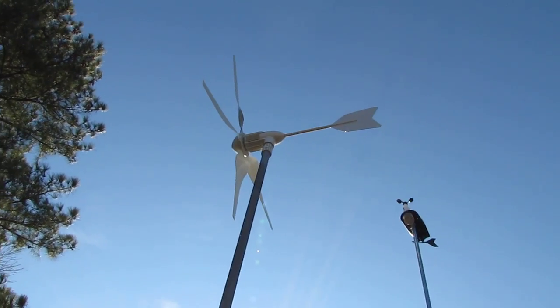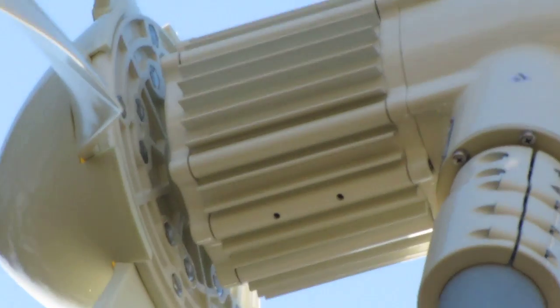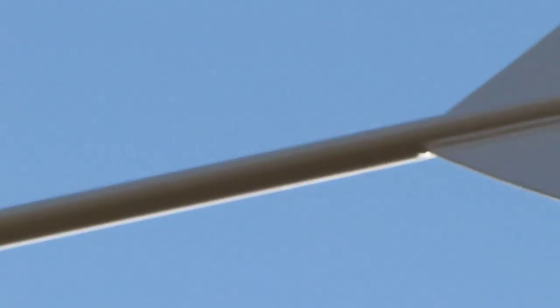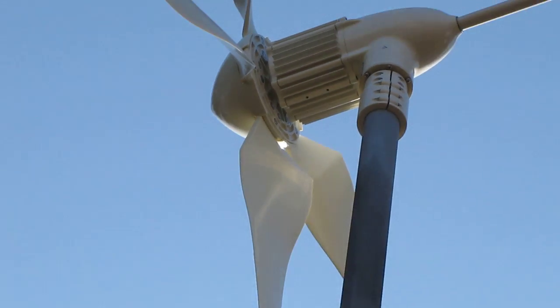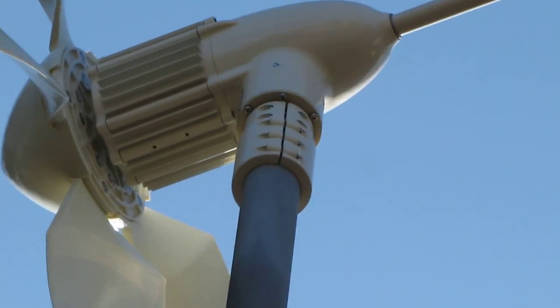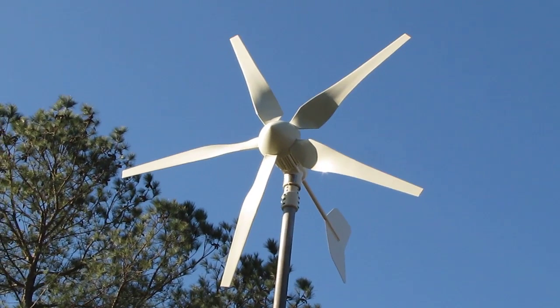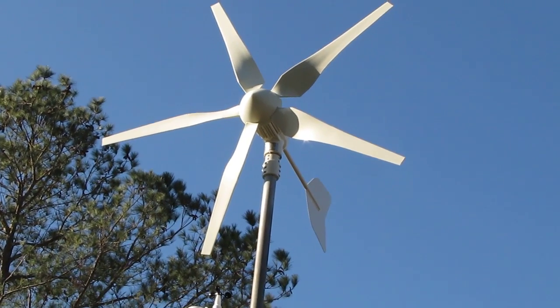The wind is not doing much today, but here she is — the new Winmax 24 volt 1000 watt. What a beast! She is a hoss. I've got the collar on there and it does a great job.